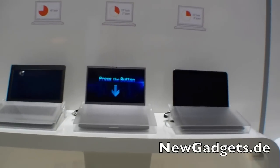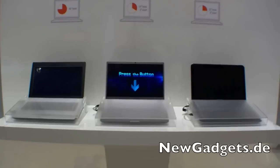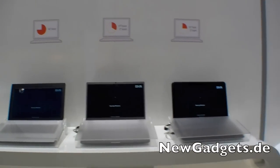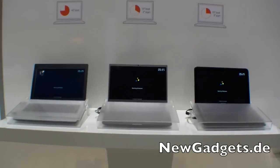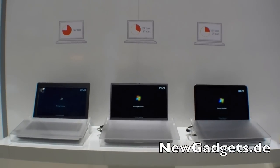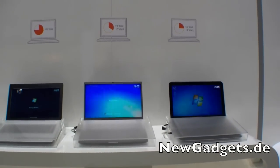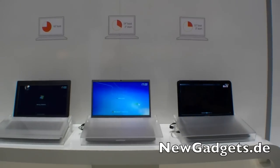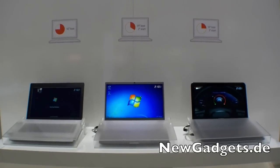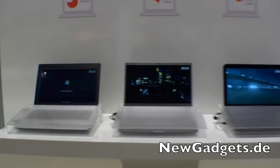We have three notebooks and right here there's a button — let's check out what's faster. You can see right here we have the SSD, in the middle there's the HDD plus the ExpressCage from the Samsung Notebook Series 7, and the SSD is already booted up with Windows, and also the HDD with ExpressCage.